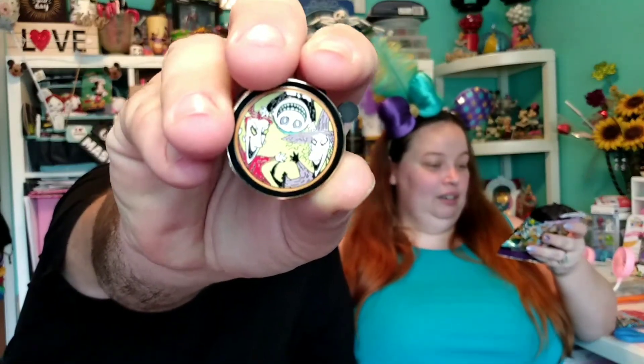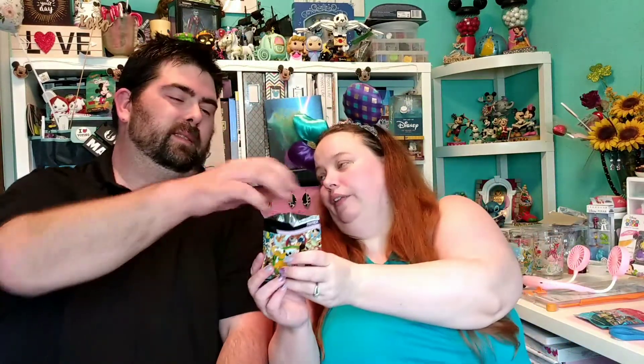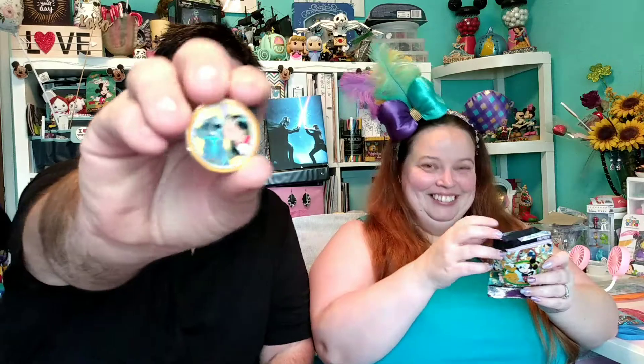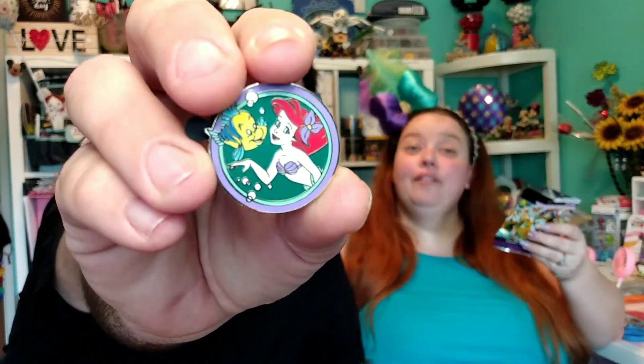I already have Lilo and Stitch. I want Ariel and Fox and the Hound. Oh no — I like these but I have it over there. It's Lock, Shock, and Barrel from Nightmare Before Christmas. Let's go kidnap Sandy Claws! There's Lilo and Stitch. Lilo. Well, this is cool. At least that's a good one. And a new one — oh, look at that! It's Ariel and Flounder. They're best friends. That's cute. And I don't have that one!